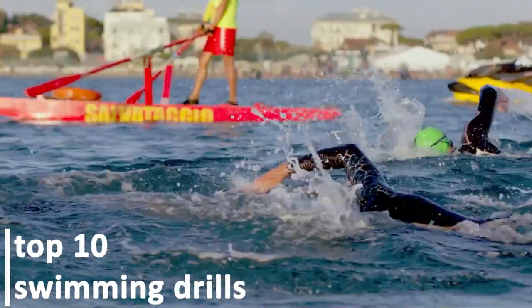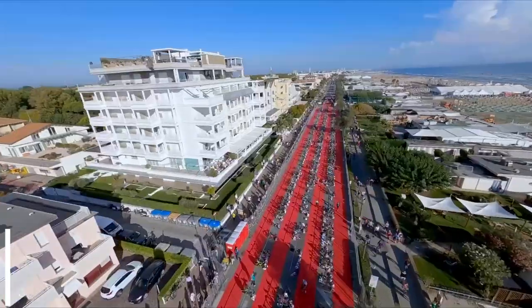In this video, we will be talking about the top 10 swimming drills that can enhance your efficiency in the water.